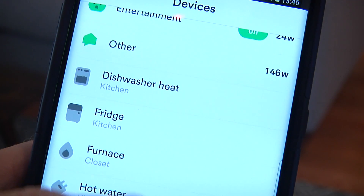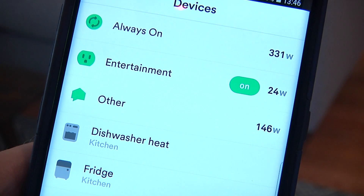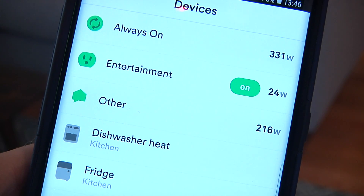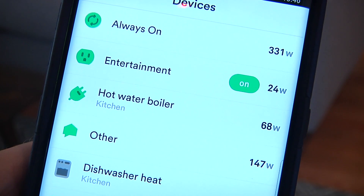In the two months that I've been using Sense, it's identified nine appliances. It's included my refrigerator, a hot water boiler, a rice cooker, those power-hungry bathroom lights, and my furnace and oven. Now they're all pretty large power consumers, but something like a Google Home speaker or the microwave that I don't use very much — that's going to be more difficult for it to figure out.